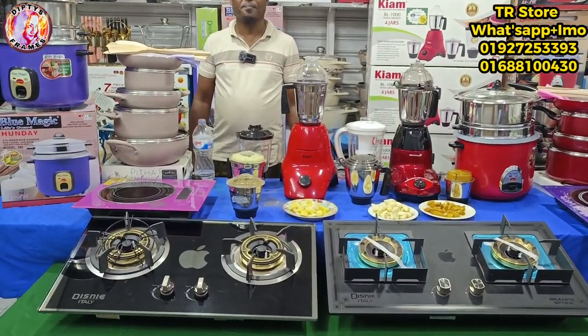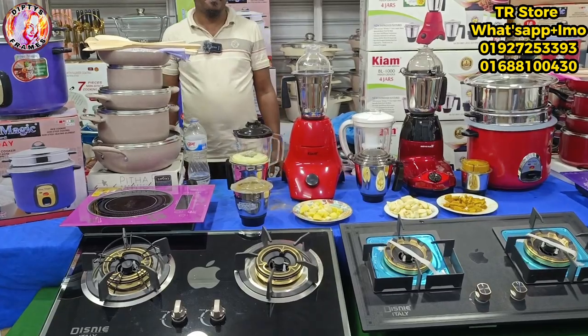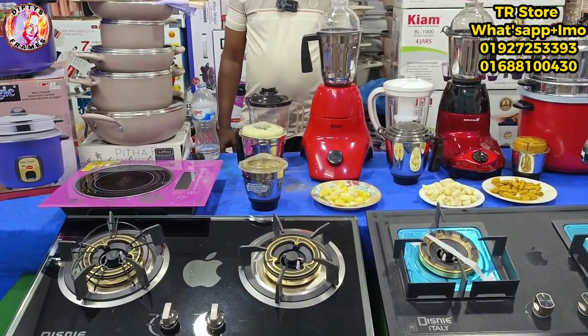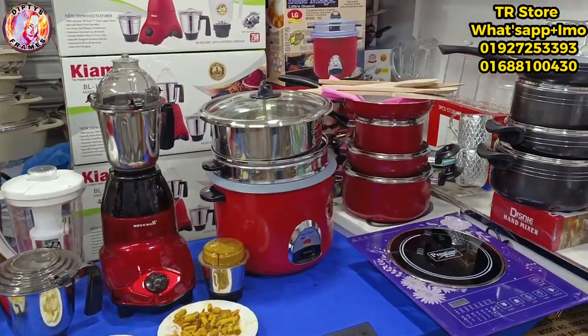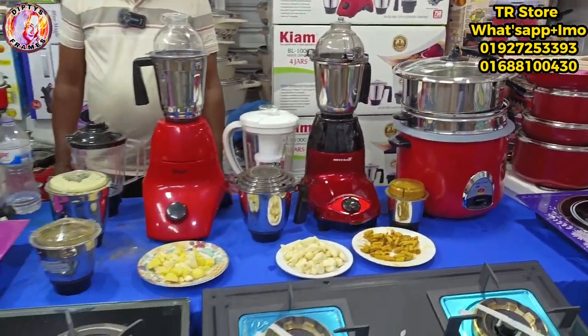Assalamualaikum everyone, I am Dibti Shram. This is Dibti Shrami. This is a video of our KTN video. I'm going to show you the best collection of the TR-E Store. This is a huge collection of Raffik.